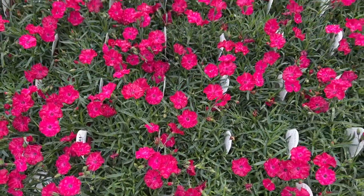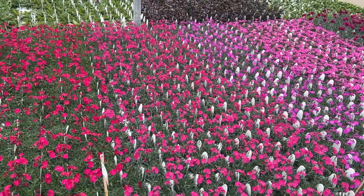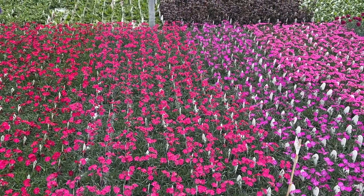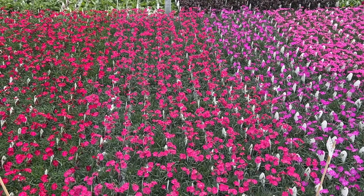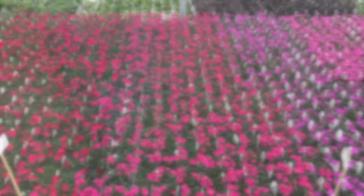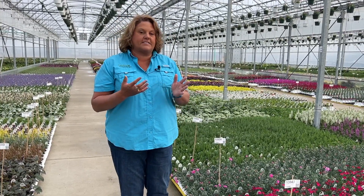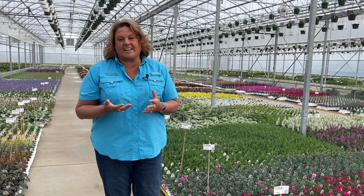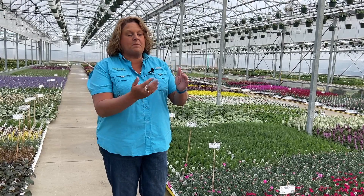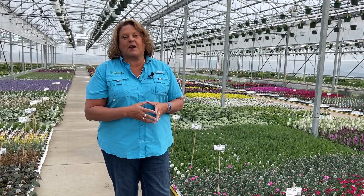Let's do an overview showing all of them side by side to give you a comparison from one to the next. We started off with Fancy, went to Fuchsia, then Magenta, and then Paint the Town Red. Hopefully this side-by-side comparison helps answer any questions about how they relate to each other. To me, when I look at a picture sometimes things look very similar, but when you put them side by side the differences really do stand out. Thanks for watching — I'm Heidi from Garden Crossings.